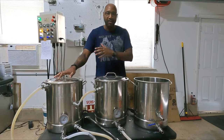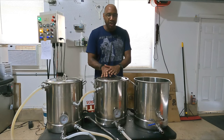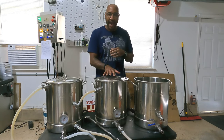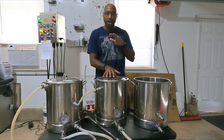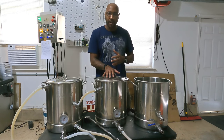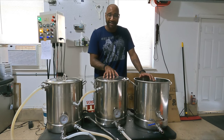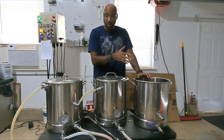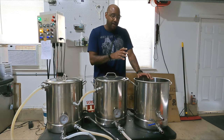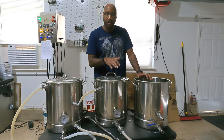Your hot liquid tank contains water and also contains your HERMS coil. Your mash tun is a simple tank used to hold the mash — you put in all your grains and keep it at temperature to extract the sugars and do all the proper conversions during your mash. Then your boil kettle is exactly what it sounds like: that's the kettle that you boil in. If you're using a chiller, which I am, that's what you chill the final product in before you put it into the fermenter to start fermenting your beer.